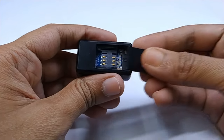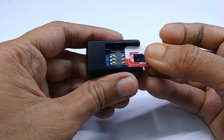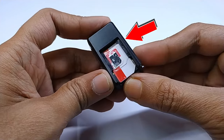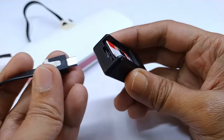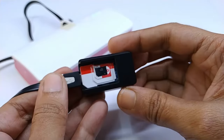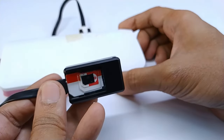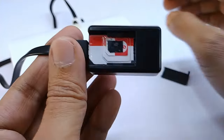The most common problem is that you insert a SIM card but the LED indicator is not glowing or not giving any response. First, you need to know this tracker only takes charge when the SIM card is inserted, so make sure you have inserted a SIM card while charging. Sometimes it cannot connect to the network due to low battery, and unfortunately it has no battery indicator.